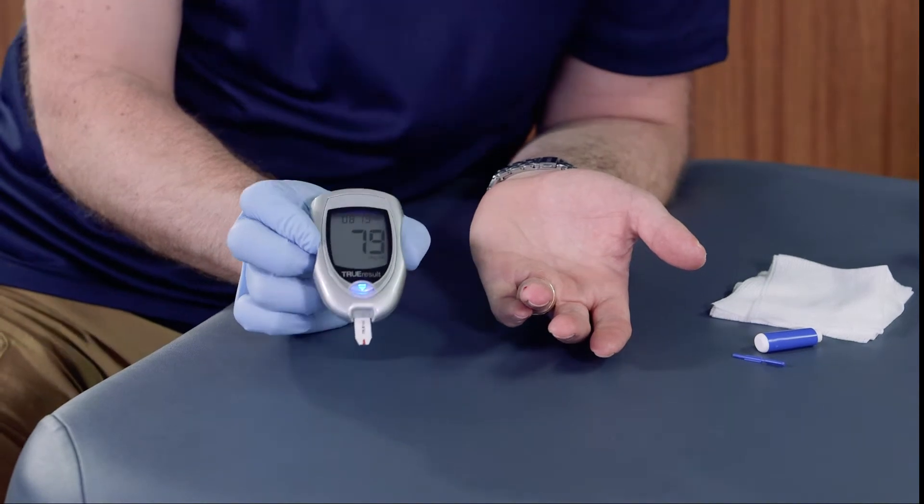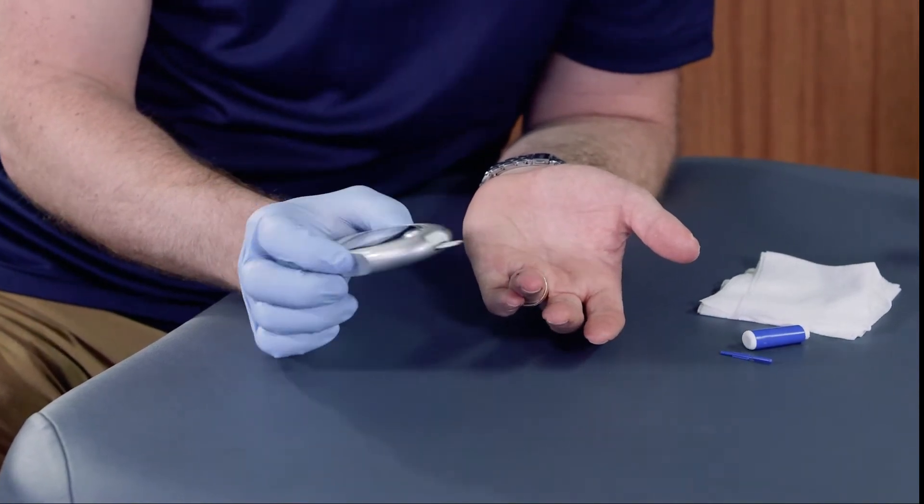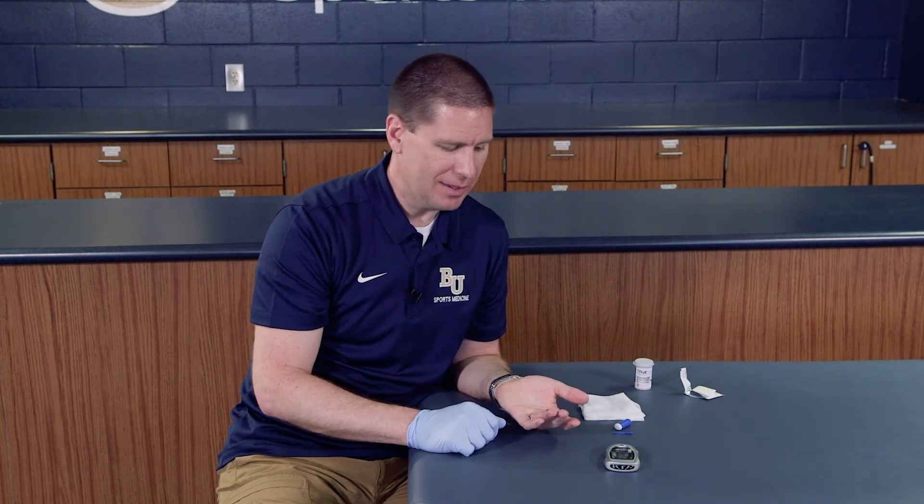It doesn't take too terribly long, and it's given me a reading of 79. At this time of day I have not had a lot to eat for the last four or five hours, so I'm reading a little bit low on blood sugar. A quick snack or some sugar would definitely elevate my blood glucose levels.